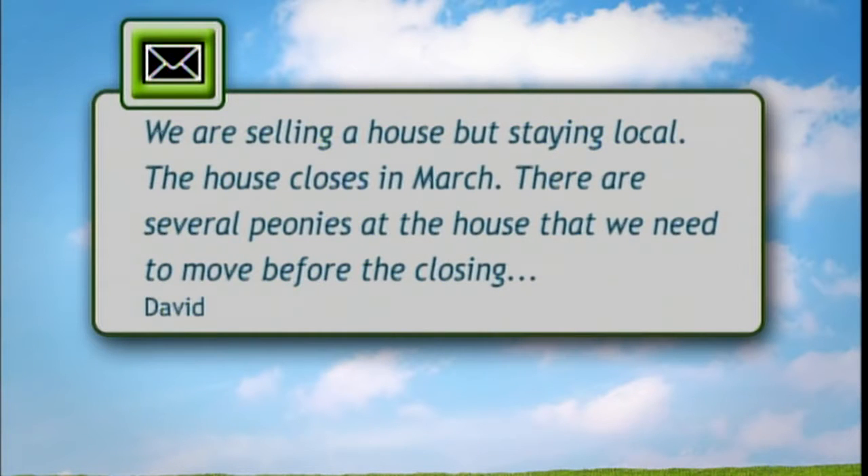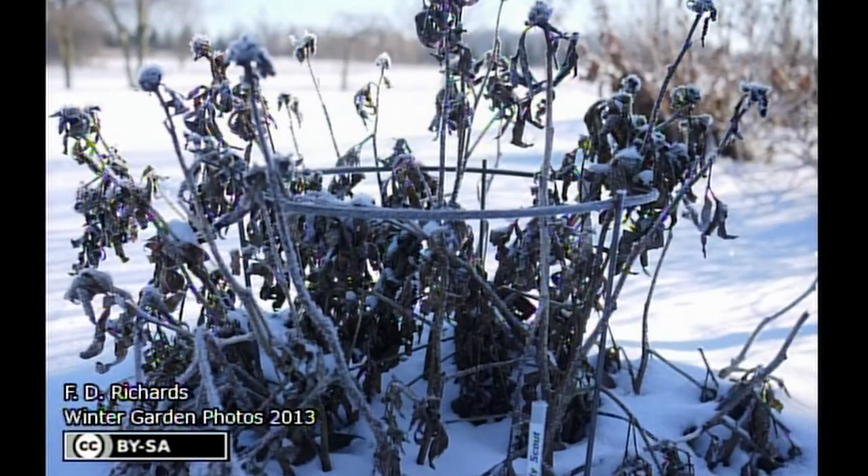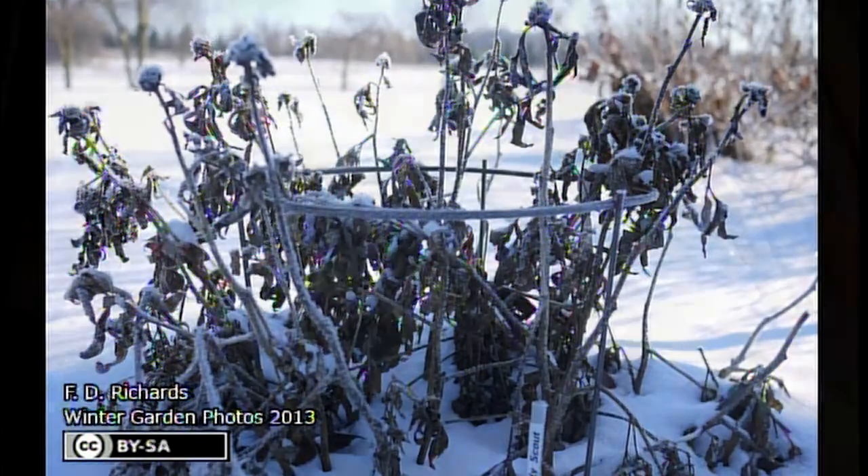I have a question from a viewer named David who is buying a house. The closing is in March and there are peonies at that location they're interested in moving before the closing, because after they close that's not an option. When is the best time to move them, and how do you move peonies during the winter months?